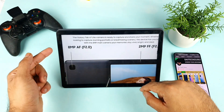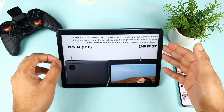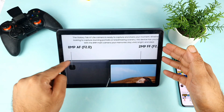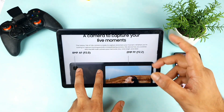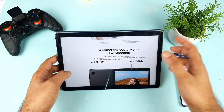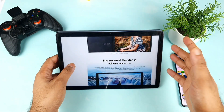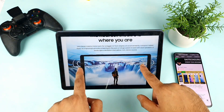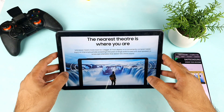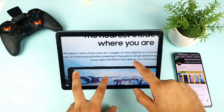In terms of camera, we have an 8MP rear camera and a 2MP front camera. However, there will be no flashlight, which is something missing. For most people this may not matter, but it's worth noting. On the positive side, this tab has a dual speaker setup, which is a really good advantage.